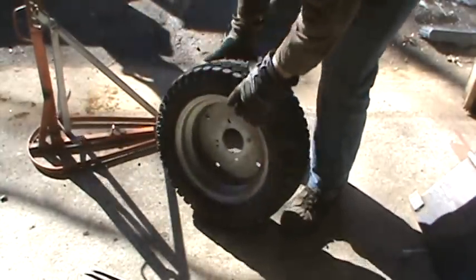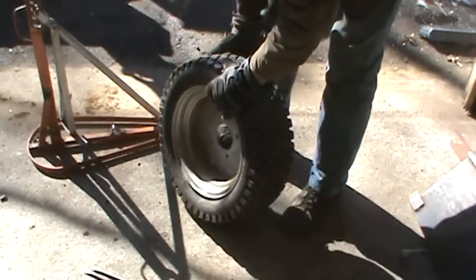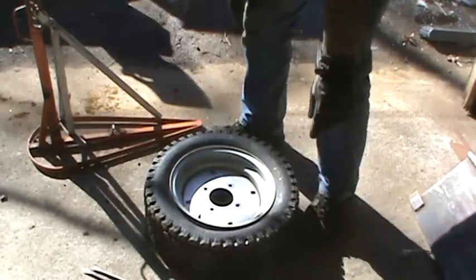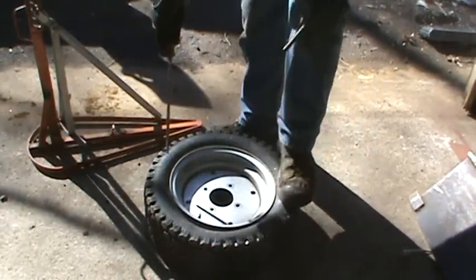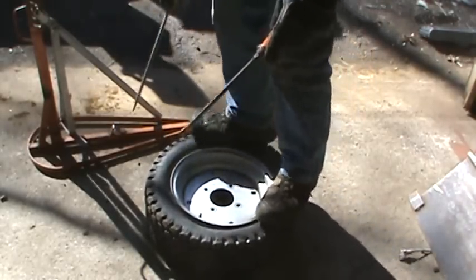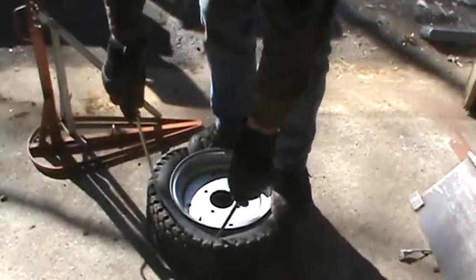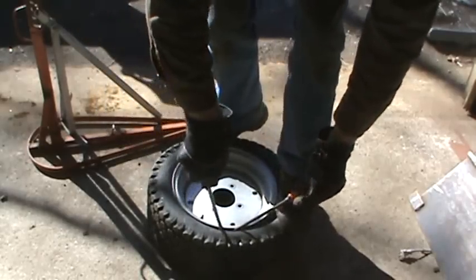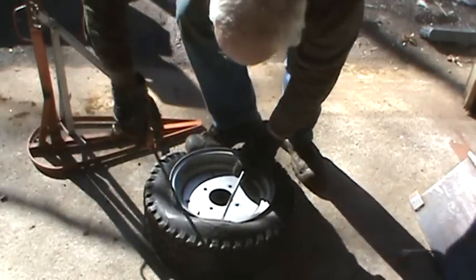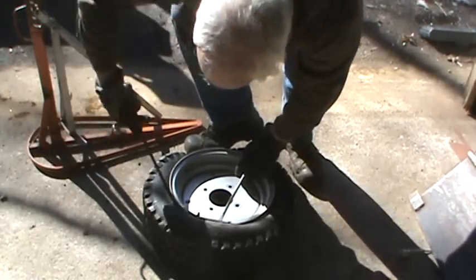Hopefully the new one should come off and go on easier. Generally I look for which side of the rim has less of a gap where the well drops in, because the opposite side has to drop down below that to get the tire over the bead.